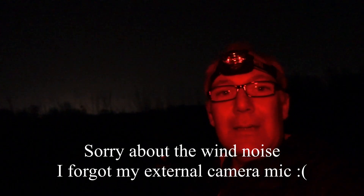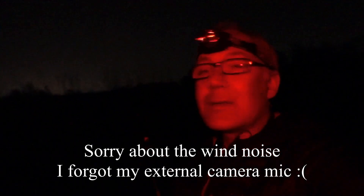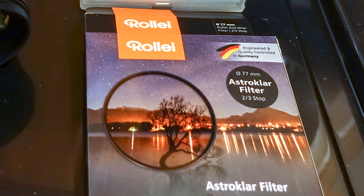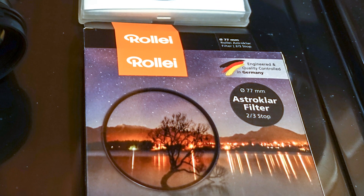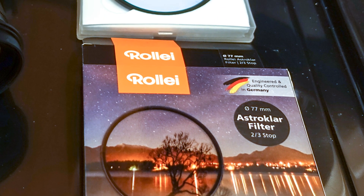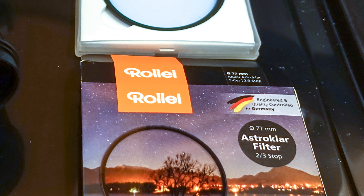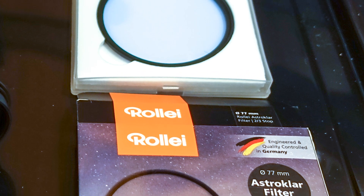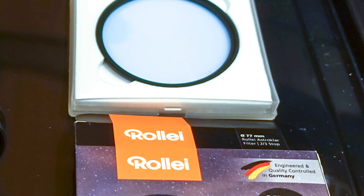It's a hazy night and it's not a brilliant sky for taking images. You can see the stars but they are really twinkling. Let's take a few shots and see what we get. The Rowley AstroClar light pollution filter is a filter that can be screwed onto your camera lens. It can be purchased in different sizes depending on the filter thread of your camera lens.